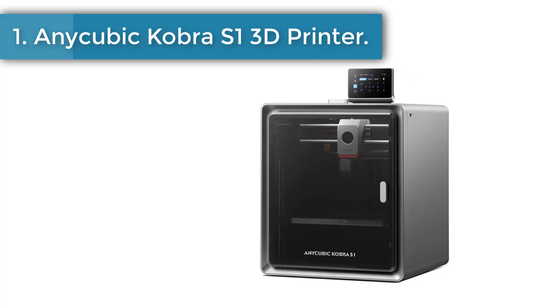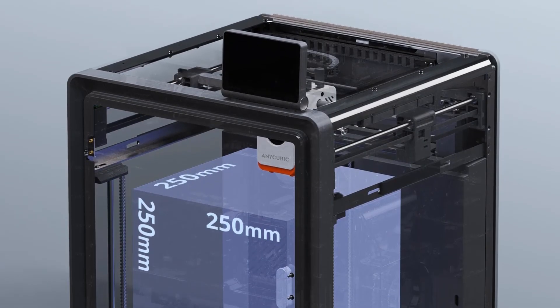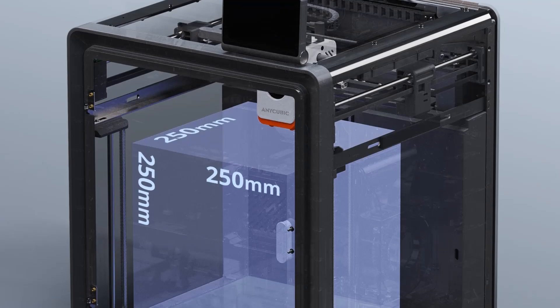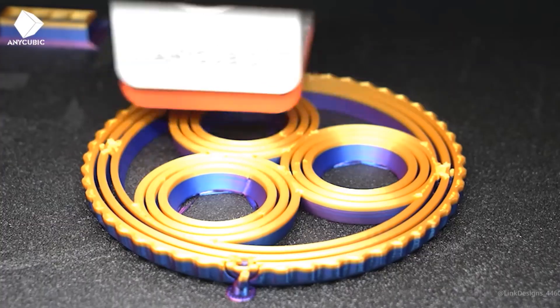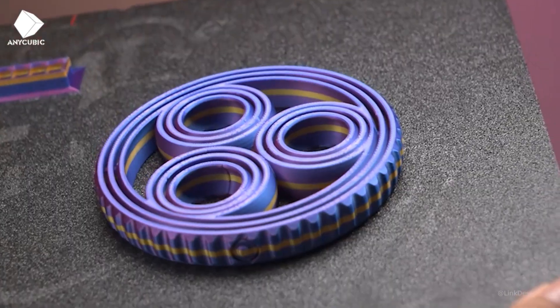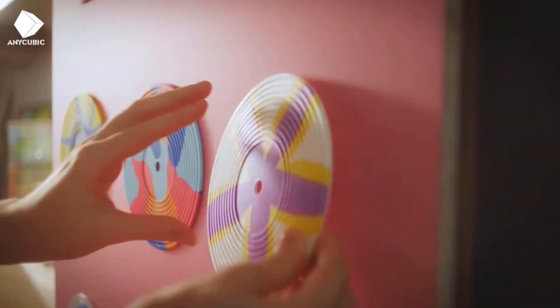Number one: Anycubic Kobra S1 multicolor 3D printer. It features a full metal hot end capable of reaching a peak temperature of 320 degrees Celsius. A benchy can be completed in 15 minutes with 600 mm/s ultra high speed to save your time. Its hotbed can consistently maintain a maximum temperature of 120 degrees Celsius.